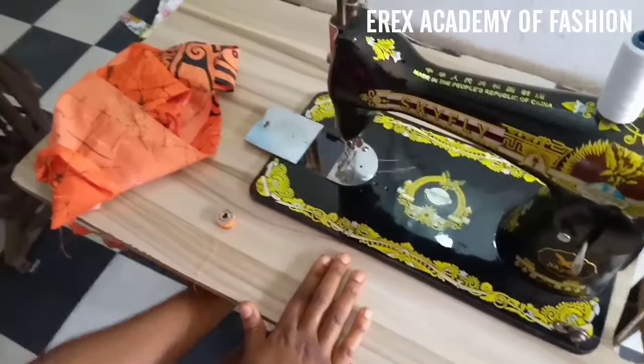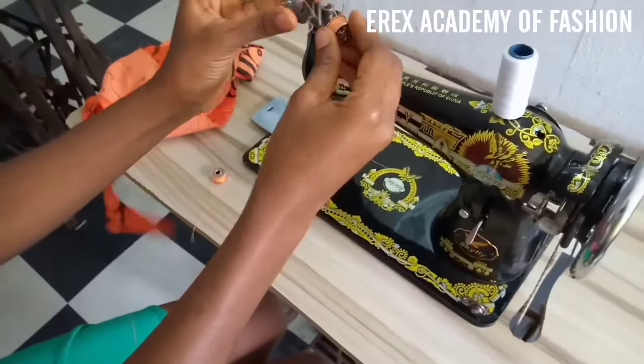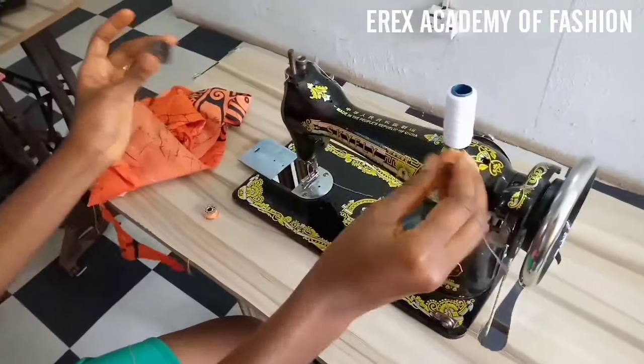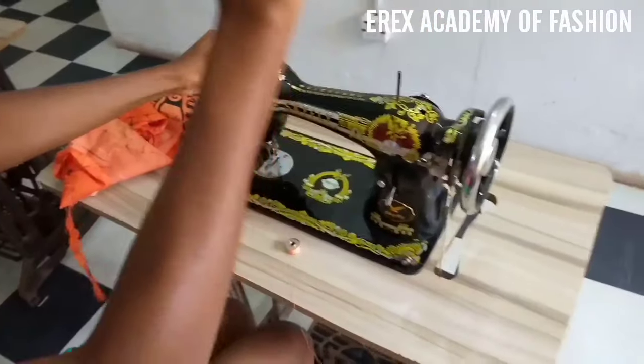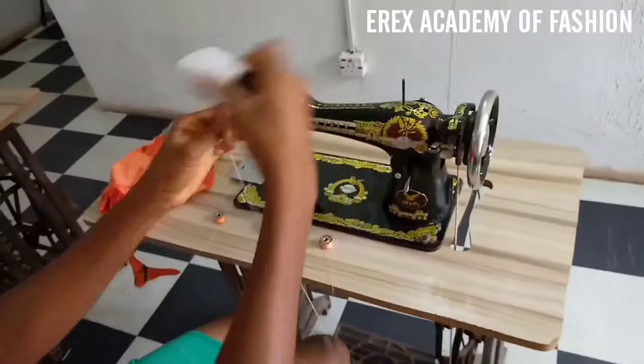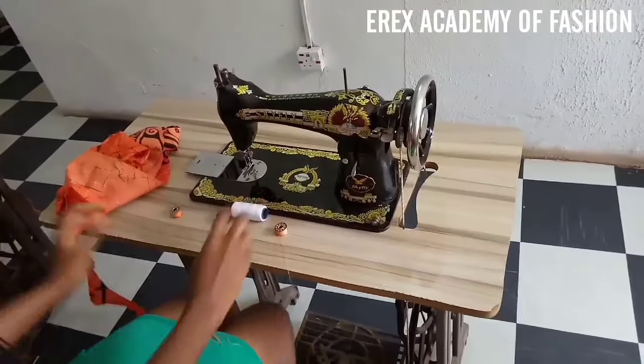First you have to open the slide plates as you saw done in the video. You put your hand right under the sewing machine and bring out your rilla, your short sew from the bobbin case compartment.